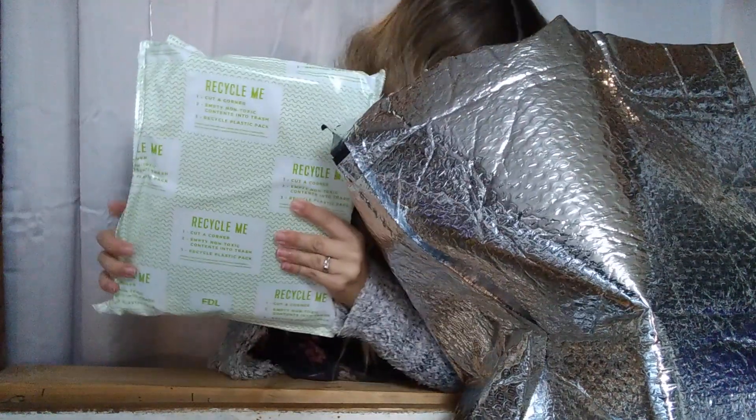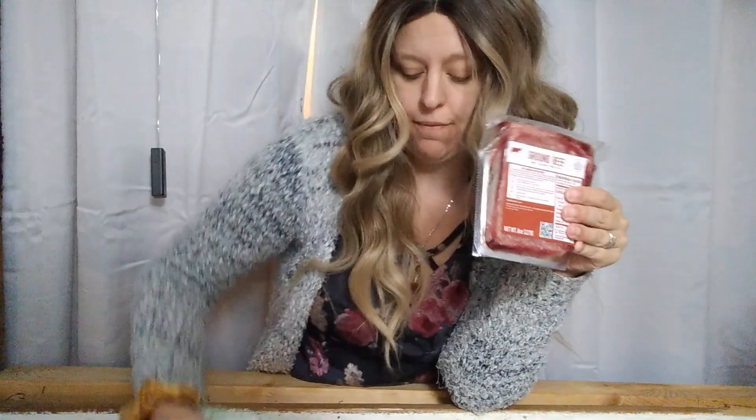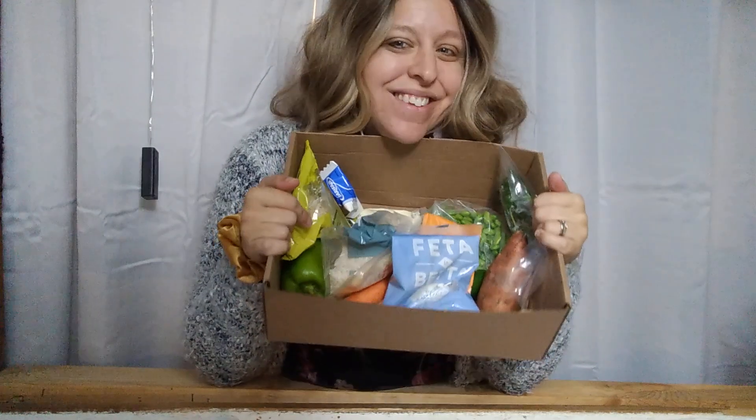I'm gonna put a link down below so if you want to check this out you can and get a discount yourself. At the very bottom is this huge ice pack keeping everything nice and fresh. Here we have the ground beef, and there's a nice reusable bag to keep something cold if you're going on a trip. We got everything we need — there's a bunch of little stuff, everything you need to start making your meals. I'm really excited about this and I will let you know how it turns out. Thanks for watching.